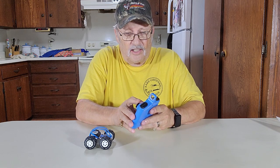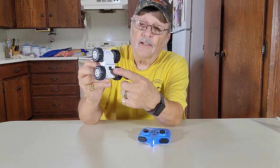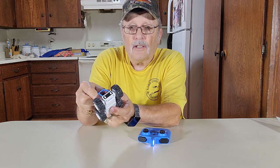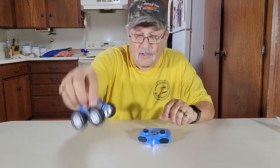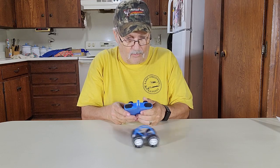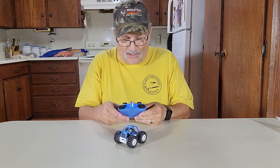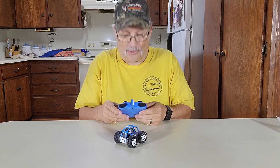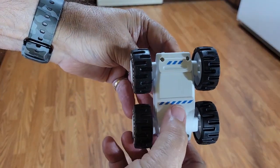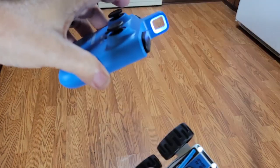We got it charged now. Push the power button until the light comes on — there it is. On the bottom, there's a button right there you push and the headlights will come on. See there? The headlights are on. Forward, backward — there's left spin, right spin. There's your switch on the bottom right there, push that down and the headlights come on. Transmitter's on. If it's not paired up, they'll be flashing — takes it a minute sometimes. Let's sit it down on the floor.